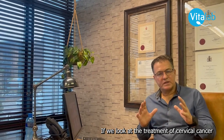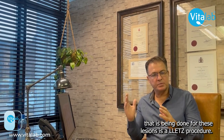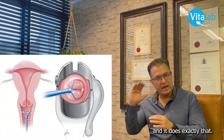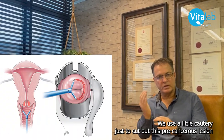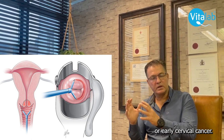If we look at the treatment of cervical cancer or the pre-cancerous lesions, the most common procedure being done for these lesions is a LLETZ procedure — a large loop excision of the transformation zone. We use electrocautery to cut out the pre-cancerous lesion or early cervical cancer.